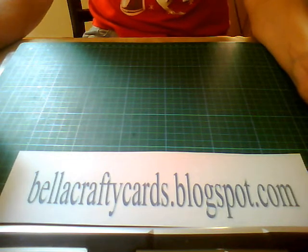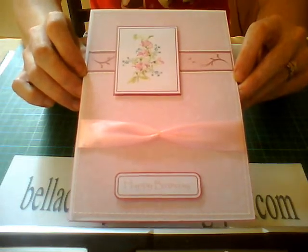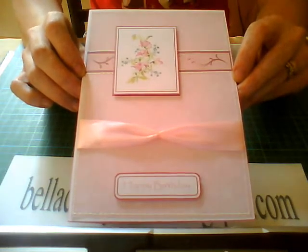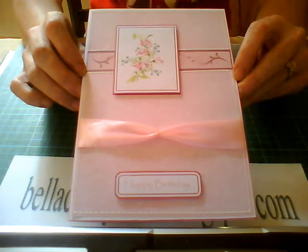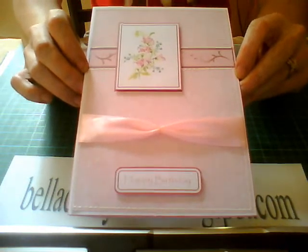Hello and welcome to Bella's Crafty Cards. I'm Bella and today I'm going to show you how I made this card from a fantastic website called paperprinciples.com and it's all free. Okay, let's get started.